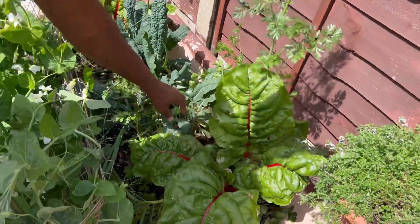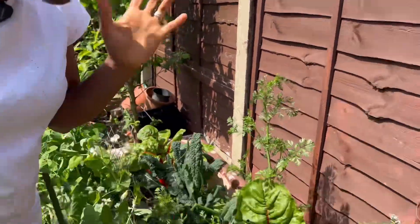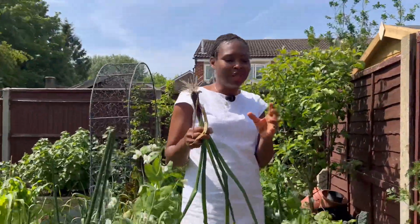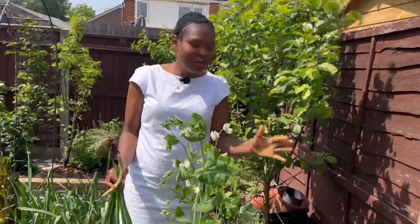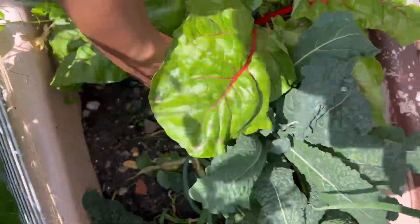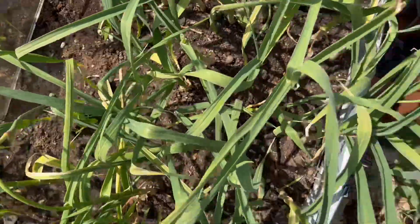This bathtub here is every gardener's dream — it's doing amazingly for the cold mild weather we have. We have coriander, beautiful thyme, Swiss chard, kale, and some onions all in one small space. I want to encourage you: even if you have not much space, if you have an old bathtub, grow in it. This spot is my little microclimate — it's by a wall and fence and gets good sunshine, making it a perfect place to grow vegetables in both spring and summer.